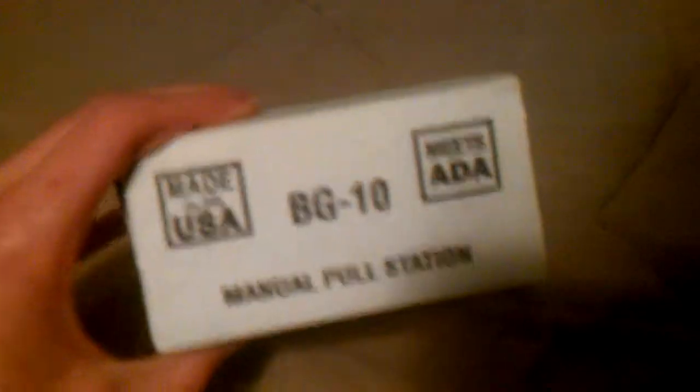This came from Texas, it is brand new. It is a Firelight BG-10 manual pull station, and it is going to go along with my little fire system that I am starting to build.